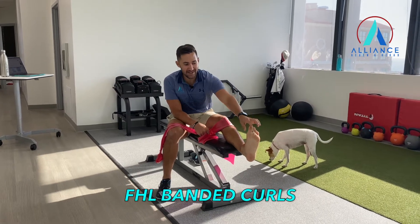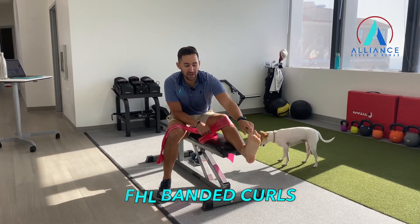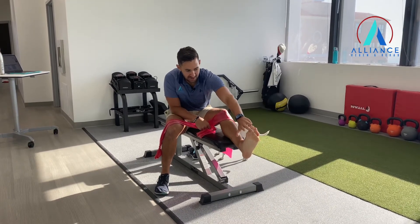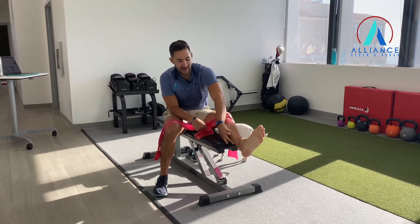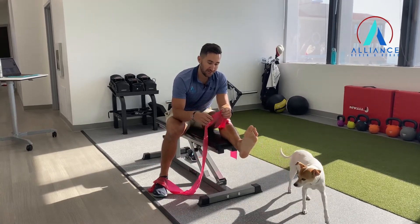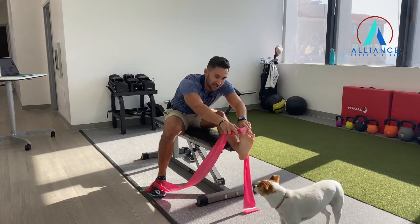We're going to do a FHL — a big toe flexion with a band. We're going to work this muscle that comes to your big toe, comes all the way down your foot and back behind your leg. It's a big, important muscle for pushing off as a runner and also walking.